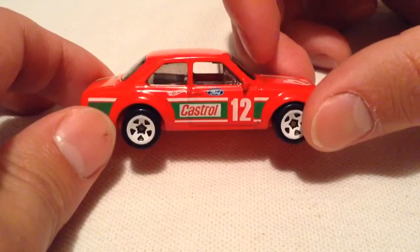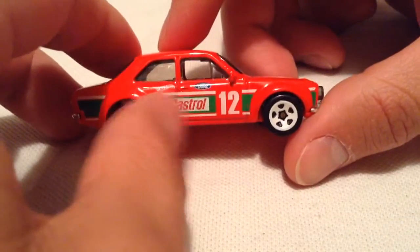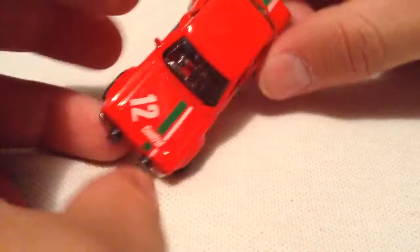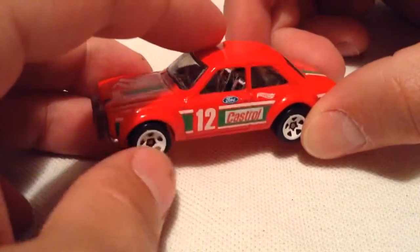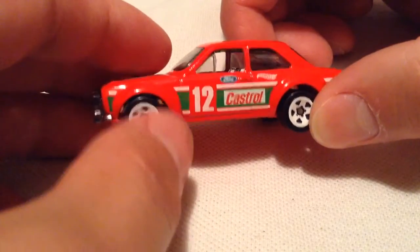This one kind of looks Christmassy, or I guess it might be Italian-ish. It has white rims, but it is Castrol, and I think the deco work is pretty nice. I like the Speed Graphics segment on the main line. I like the racing deco that's going on with it.